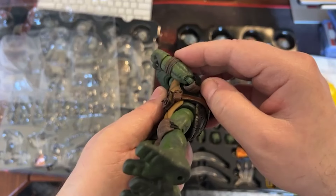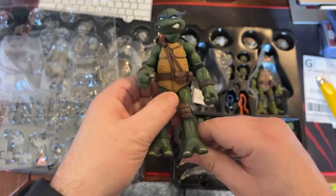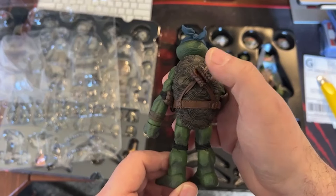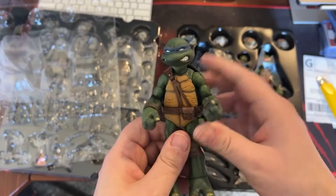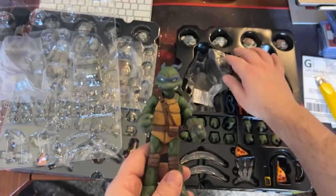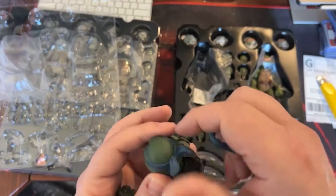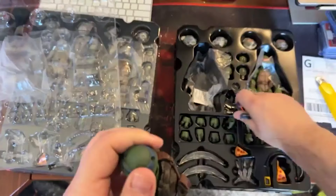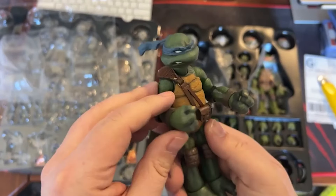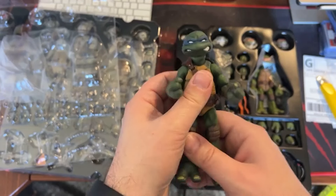Looks double-jointed — yep, double-jointed. It's a pretty solid figure. Soft goods are good. So that's Leonardo. These don't come off. There are extra heads — this piece comes out and you can put it in the back of his head. These are pretty solid figures, I'm not gonna lie. These are definitely going in the display case.